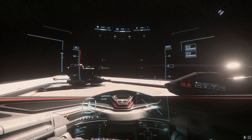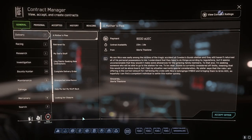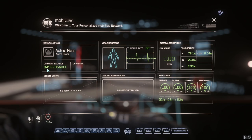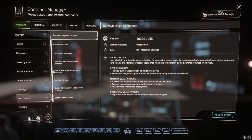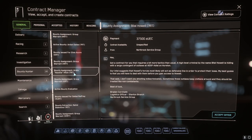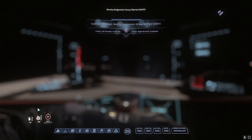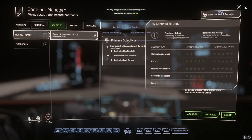We're going to get right into it. We're going to go into our contracts and do our bounty hunting. We're going to do a VHRT group mission — 61K, you know how we do it. We're going to grab that, accept it, and go in. We're going to grab our call to arms — always grab your call to arms. And we are all set up.